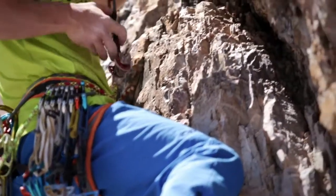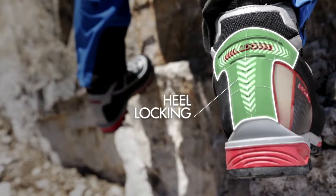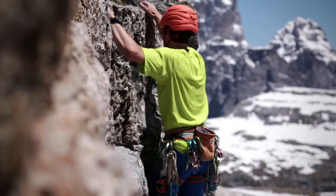The rubber heel protection provides heel docking and heel support. It is integrated with the lateral rubber rand and with the lateral shell to create a protective shell which permanently maintains the perfect shape of the heel.